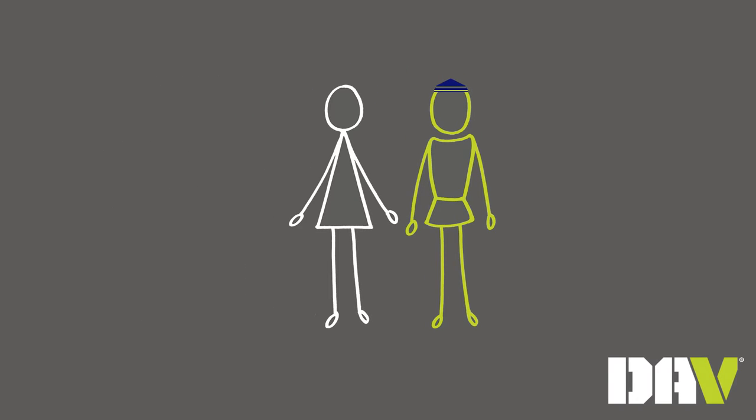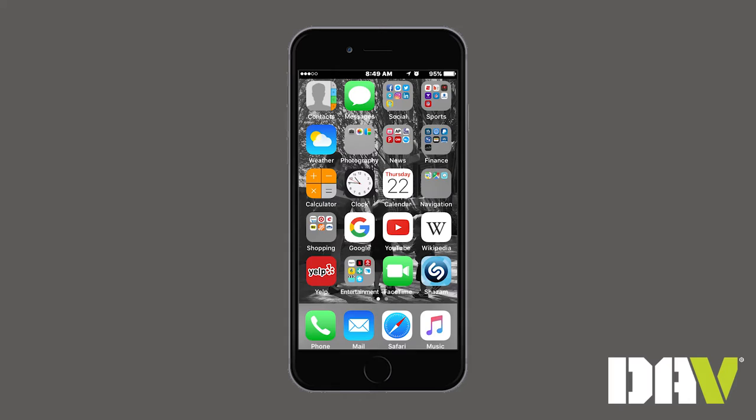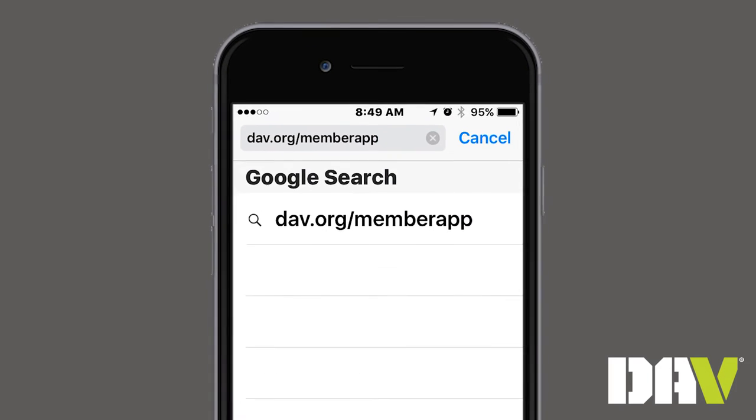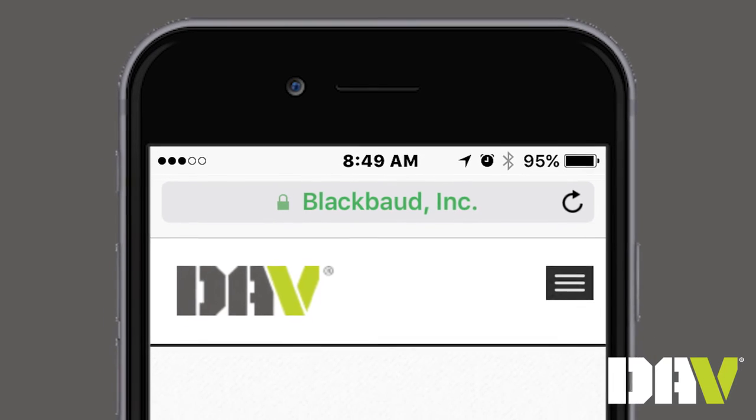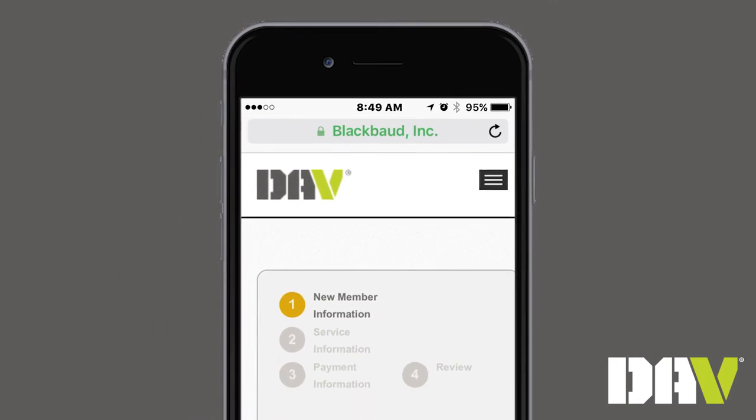And with today's technology, there's always a quick and easy way to sign up. Just log on to DAV.org/member-app from your mobile device. It connects you to a mobile application for DAV membership.